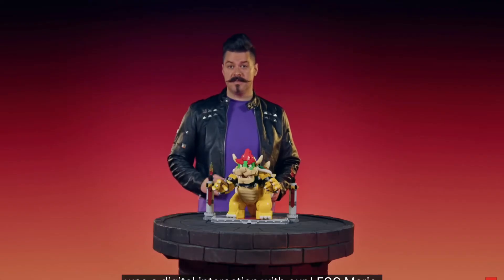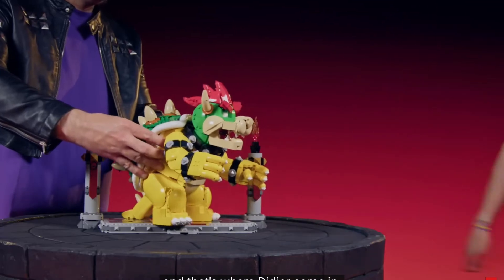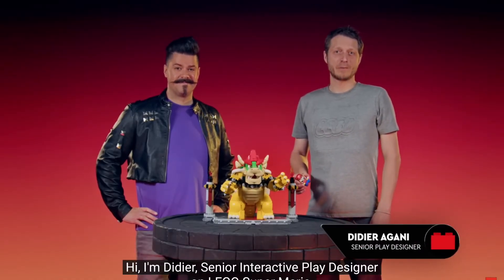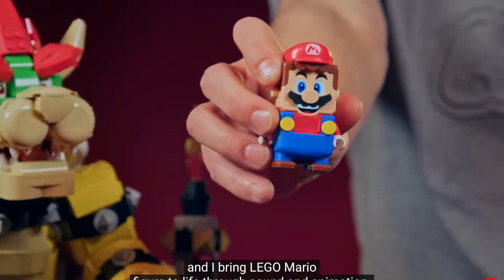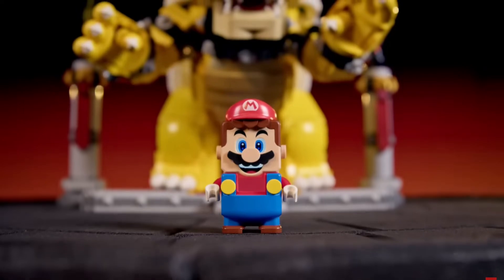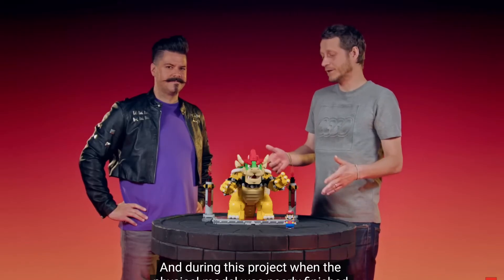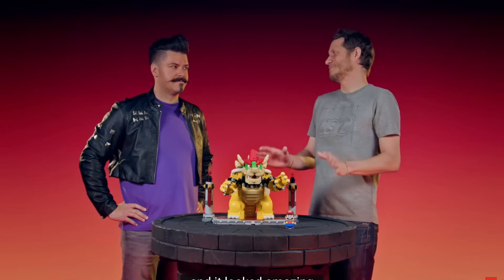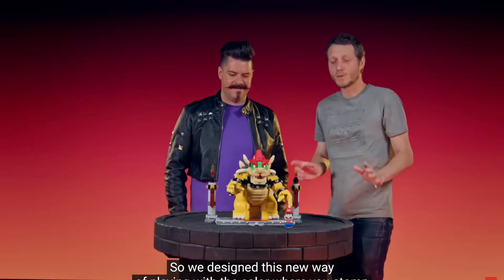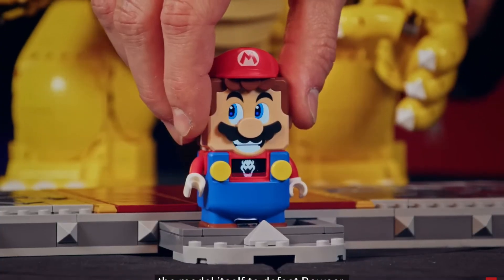The last thing we needed was a digital interaction with our LEGO Mario — and that's where Didier came in. I'm Didier, senior interactive play designer on LEGO Super Mario, and I bring the LEGO Mario figure to life through sound and animation. When the physical model was nearly finished and looking amazing, we wanted the digital experience to match that epic level, so we designed this new way of playing with color where you stomp the model itself to defeat Bowser.